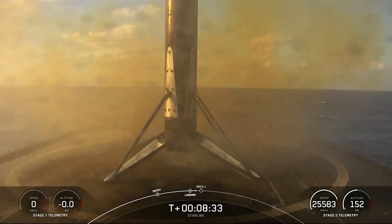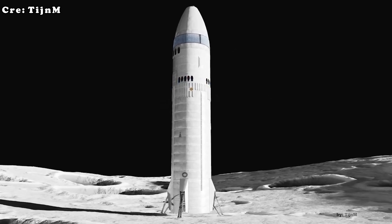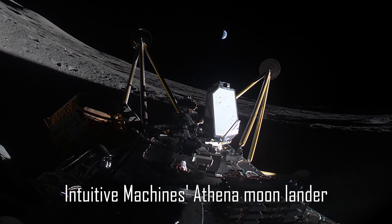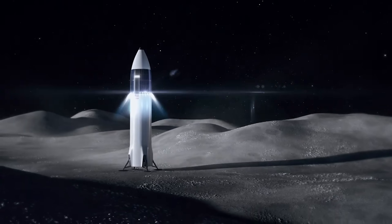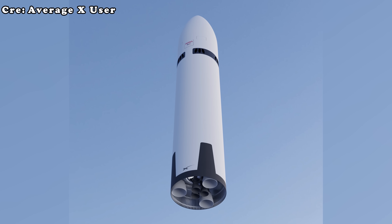Another problem is that landing legs may not even be necessary. Falcon 9 uses legs because it's a reusable system that must land on Earth and be rapidly redeployed. The Starship HLS, however, is not intended to return to Earth or be reused in the same way. Once it's on the moon, it may not fly again — so the cost and complexity of adding legs may be wasteful. Finally, legs don't guarantee success: several recent lunar landers have failed to land safely despite being equipped with them. Precision in descent and system reliability are far more critical factors.